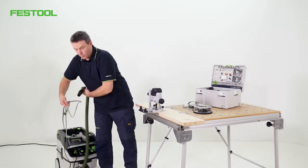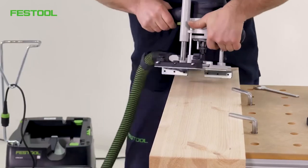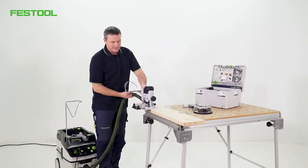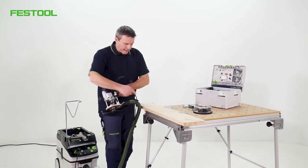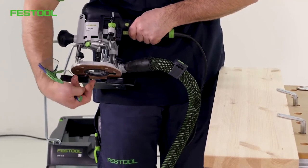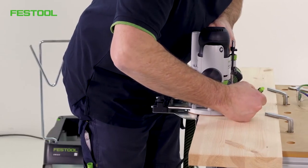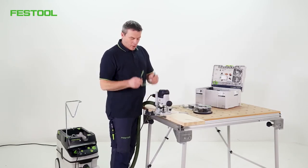We've prepared everything. We just need to connect the power supply and the extraction system — I'll use the 27 mm suction hose and the plug-it cable. We should consider where exactly we want to route and how long the milling groove should be. I can make a mark on the side of the workpiece, and there's also a small mark on the router indicating the center. For this application I won't route along the entire workpiece — I'll only route up to a marked point. Everything's been set up. Let's get started.